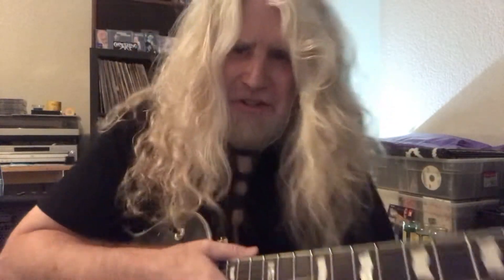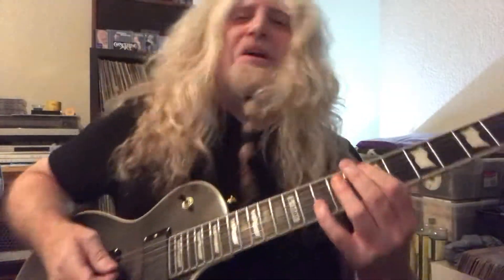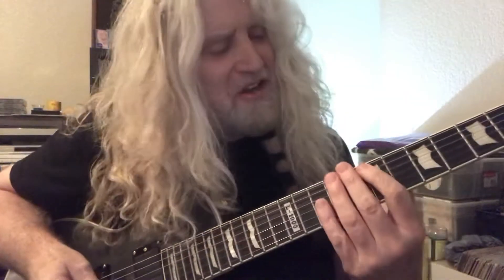All right folks, some little pentatonic flurries there. So I was in B minor just playing the old pentatonic scale.